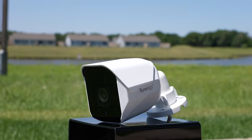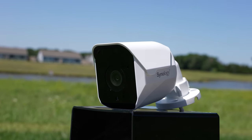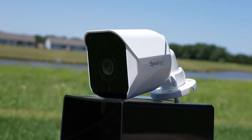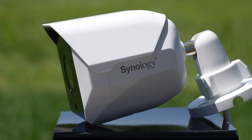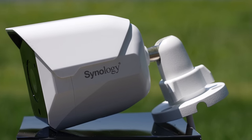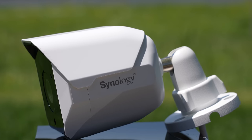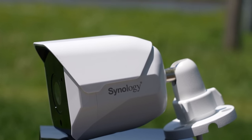I'll be the first to admit I'm a little biased towards Synology, but I do my best to not let that bias get in the way of an honest review. So today, let's talk about Synology's brand new security camera lineup, specifically the BC500. Synology actually released two cameras — the BC500 and the TC500. These are pretty much the same cameras spec-wise; they're just two different styles. One is a bullet style and the other is a turret style, so it depends on what you want to use it for.